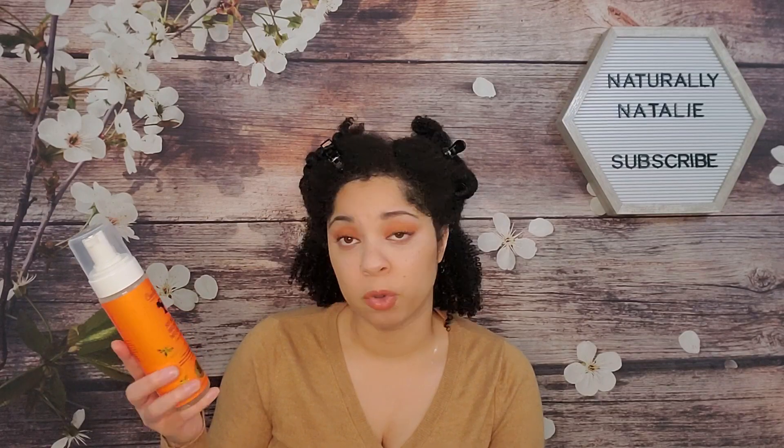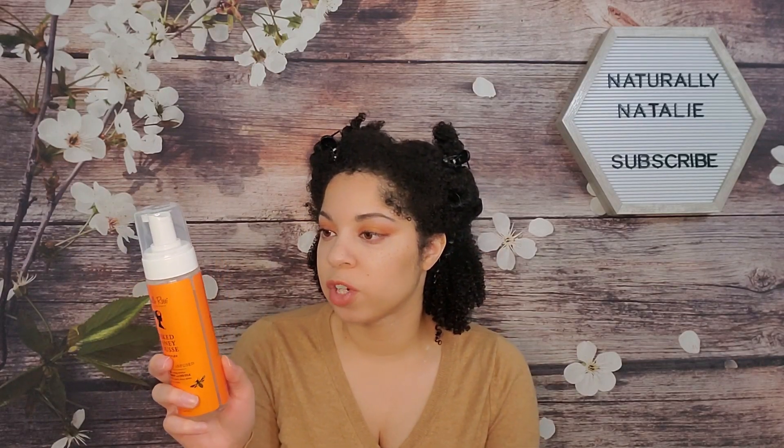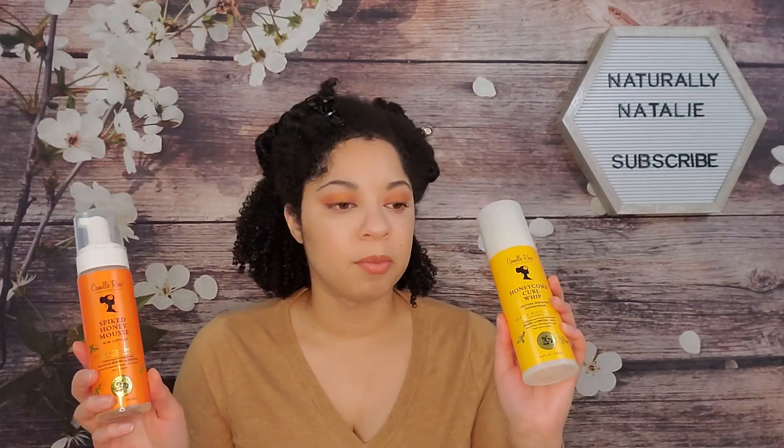The mousse instructions say to apply a generous amount onto freshly washed and conditioned strands, style hair, and allow to fully dry before fluffing. I've already applied it on the back sections and I'm liking it so far. I tried it off-camera partially to save time and also to see if it would work for a wash and go.